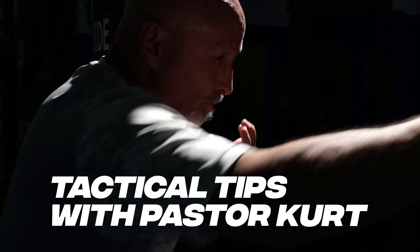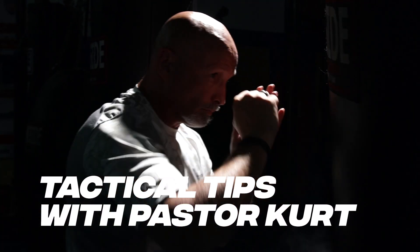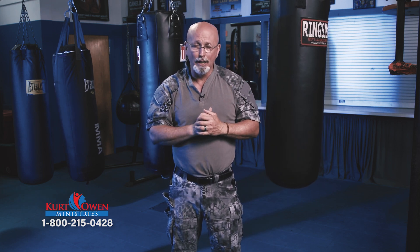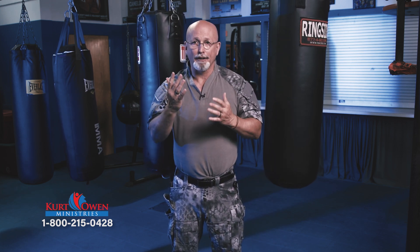Now, get ready for a Tactical Tip from Pastor Kurt. Today we've been talking about elbows over the last couple of sessions. Today I want to talk to you about a different elbow. I've already shown you the forward elbow. Now we're going to talk about a side elbow.